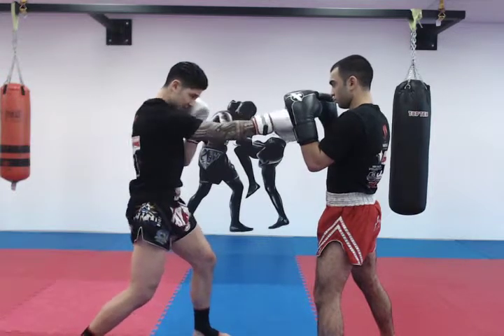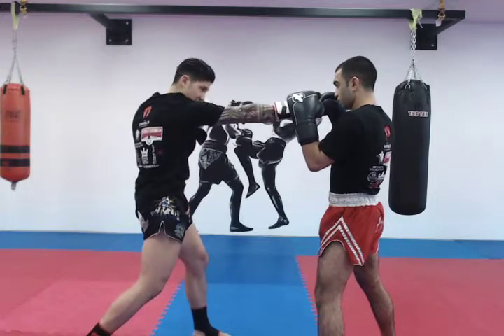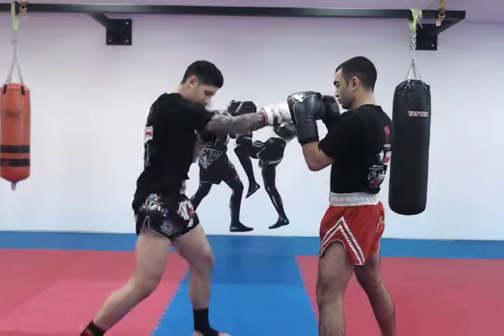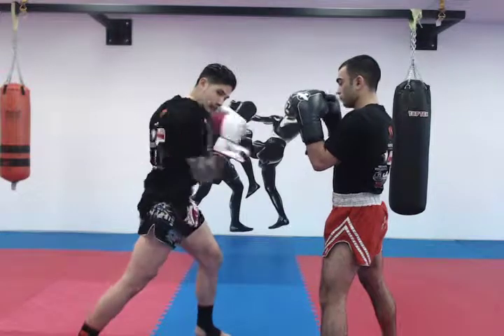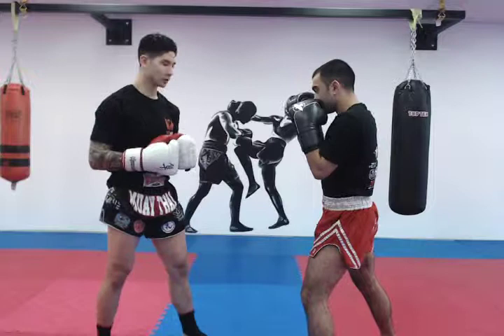We return the punch on the same line of fire, and from there, once we've returned and reset our stance, we're going to launch another straight right, come right back, and again launch a third straight right. A little more at speed for what the drill is meant to look like.